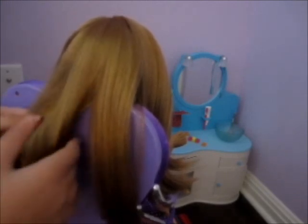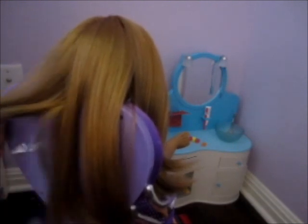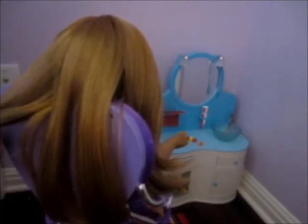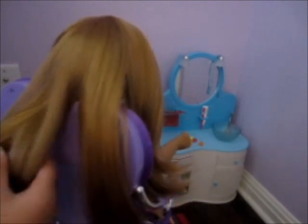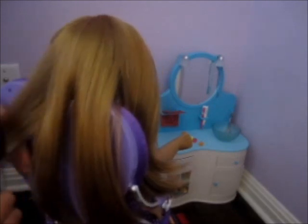Take all three of those sections and separate each section into three smaller sections. Brush out those three smaller sections, and now go ahead and braid them so there'll be three braids on your doll's hair.